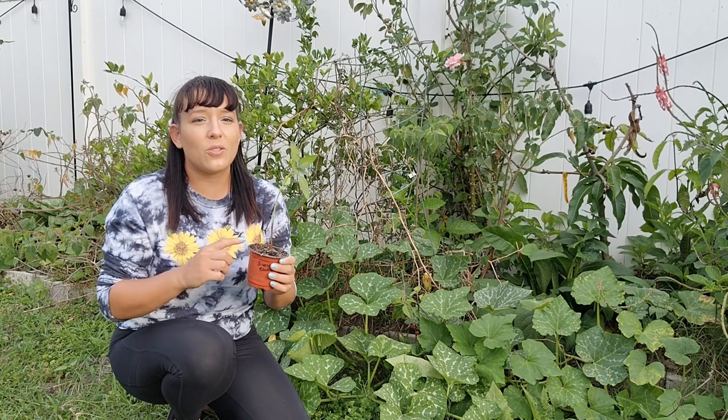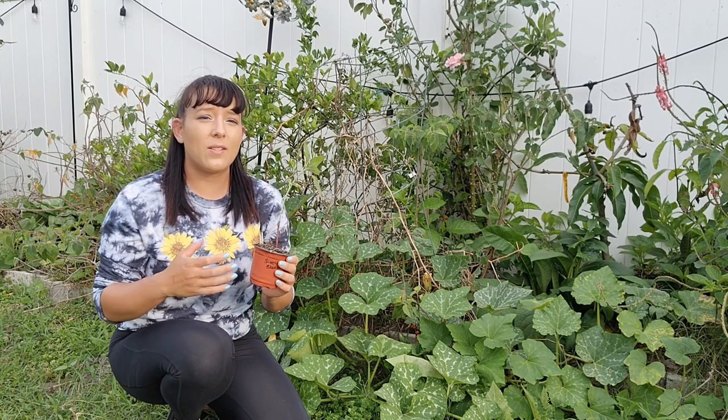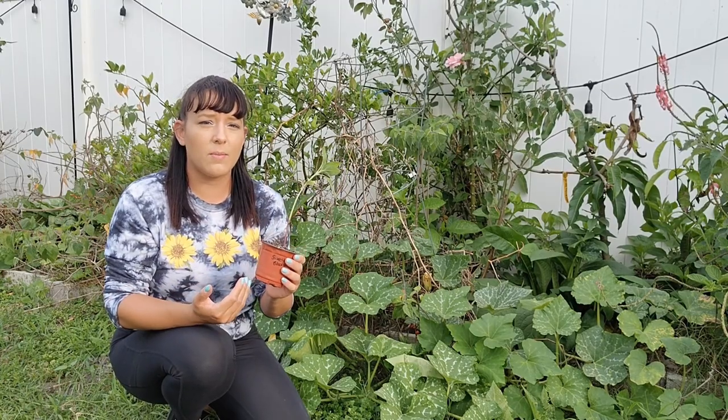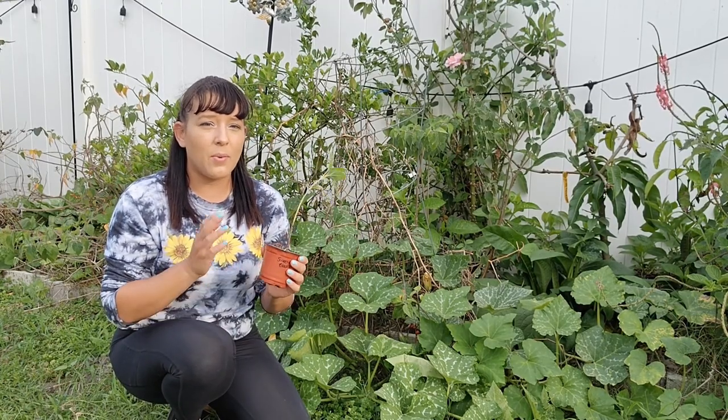To prevent this, sow seeds in a bigger container to begin with — I recommend at minimum a four- or six-inch container so the roots have space to expand. Make sure to transplant at around the four to six week mark. Check the bottom of the container — if you see roots, pull up the plant to check how developed the root system is and transplant it before it gets root bound.